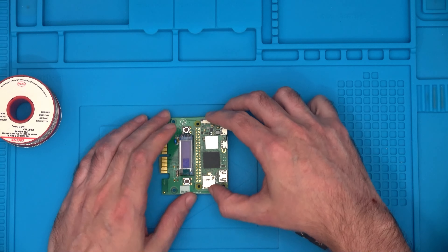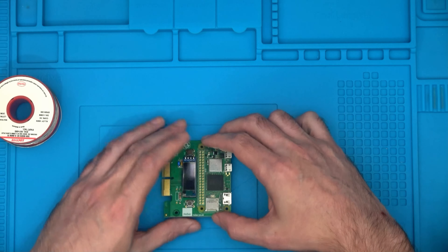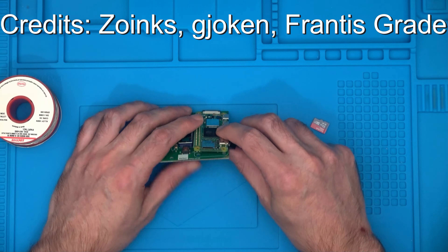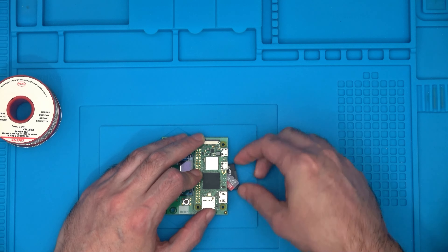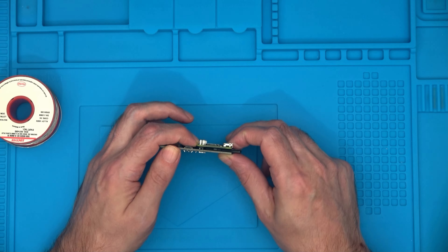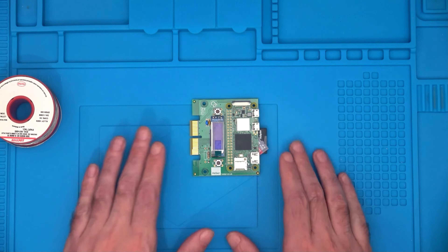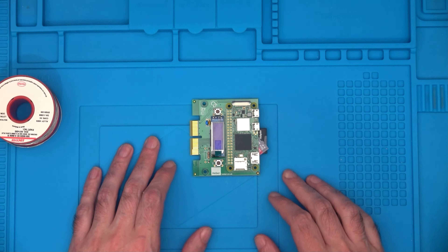I was trying to figure out how to balance this up because obviously the Pi wants to flop. There are no risers sent with it, which is fine — I'm not complaining, I'm just saying there aren't any. So I looked around and thought maybe resting it on an SD card would help. If you rest it on an SD card and then a Micro SD card, it seems pretty flat. You might have to put a bit of paper under there too — just keep it away from the pins so it doesn't get hot.